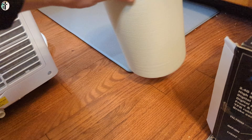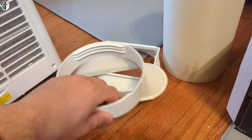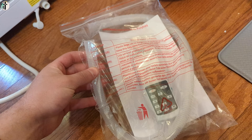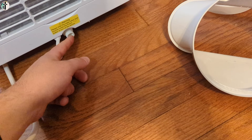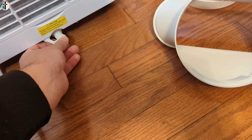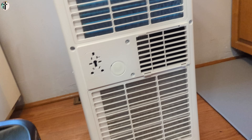They provide you with a couple of accessories here. You have your air hose for pulling in air from outside. They give you a short drain line, and of course your manual, remote control, and some other accessories are inside here as well. You would simply connect that hose and then drain it out — into a bucket or wherever works for you.